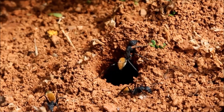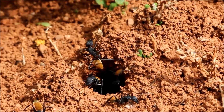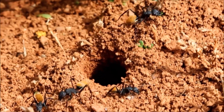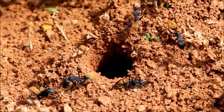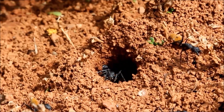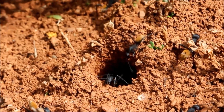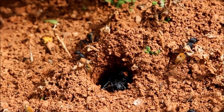They nest underground and the entrance is a single unmarked hole. These workers are busy excavating their nest and carrying out large mouthfuls of soil.